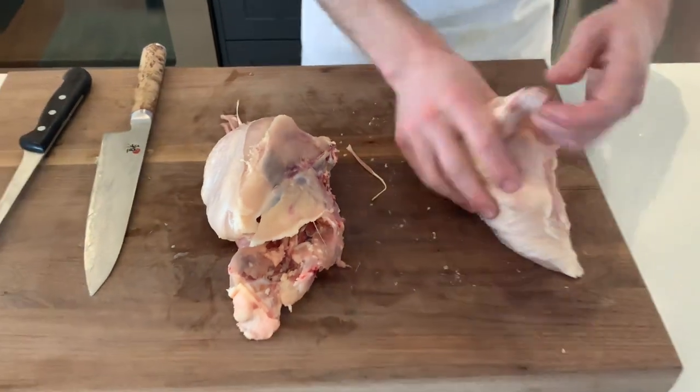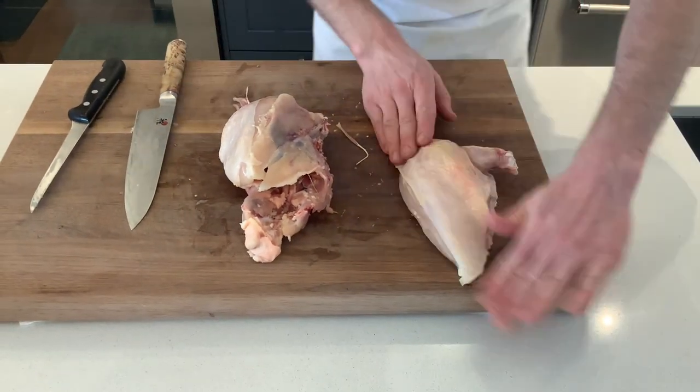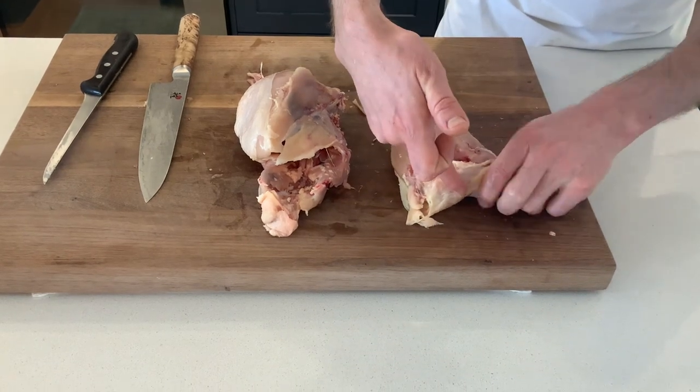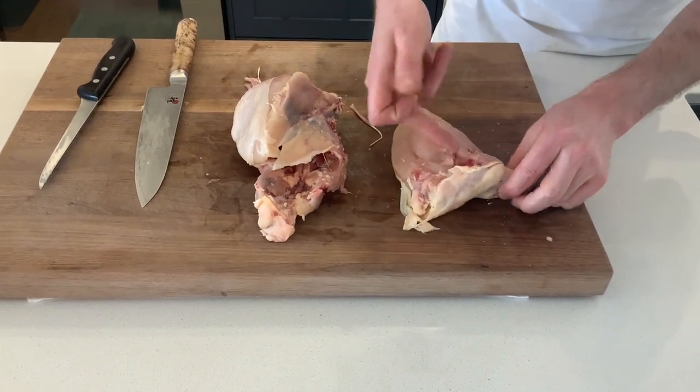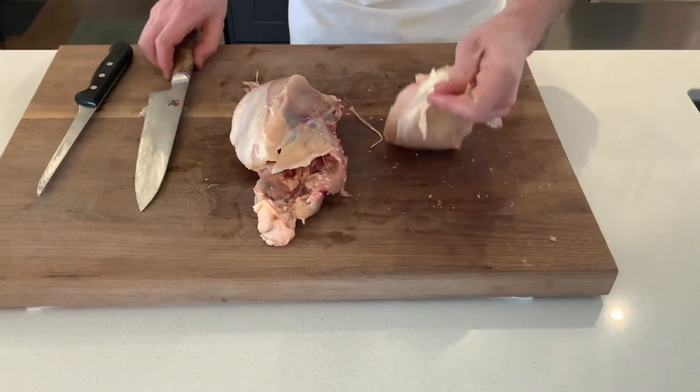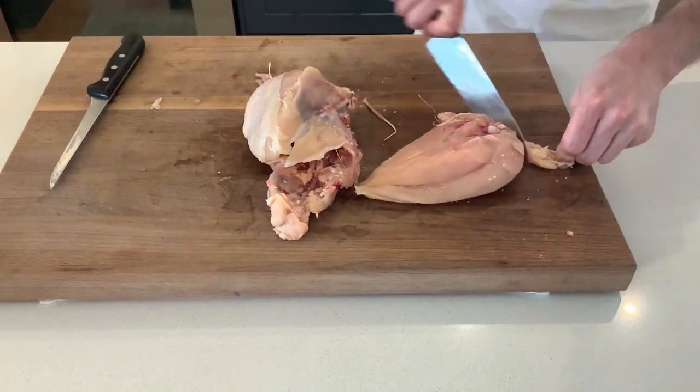We take our chef's knife and release it away like that, and there we have our beautiful breast. If you want, you can take off this little wing drumstick here, but we're going to keep the bone because we want to use it for the dish we're going to make.